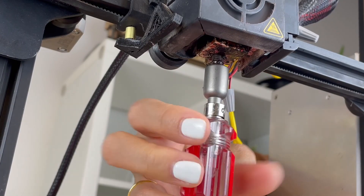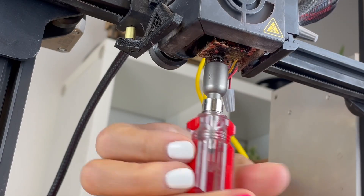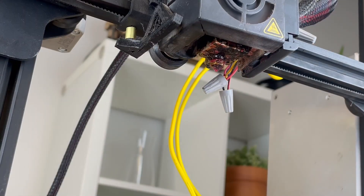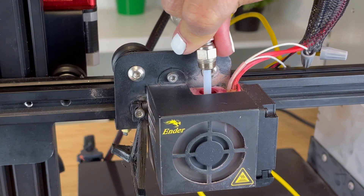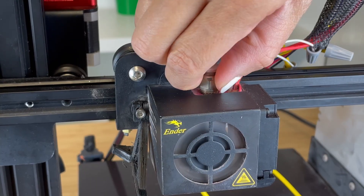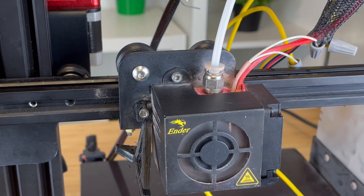Now, reinstall the nozzle. Screw in the Bowden coupler. And finally, insert the Bowden tube all the way in so it's flush with the nozzle.